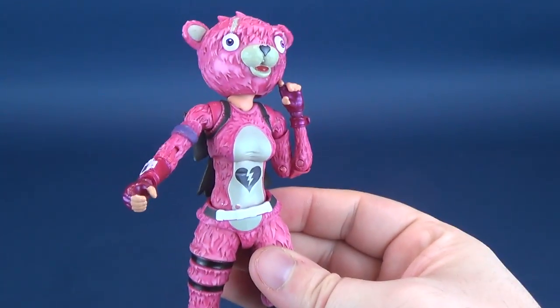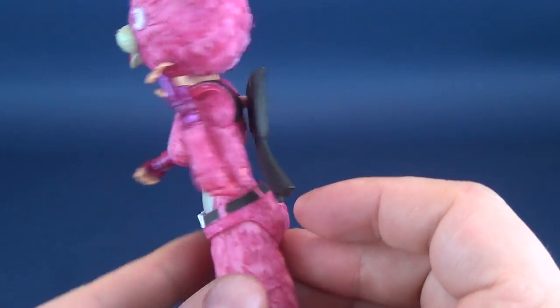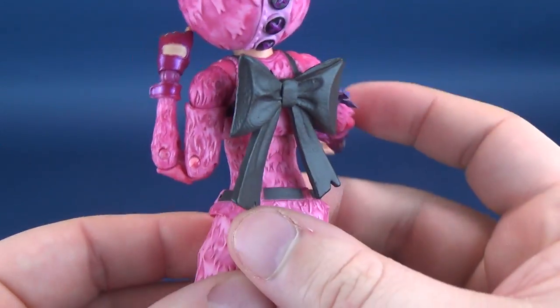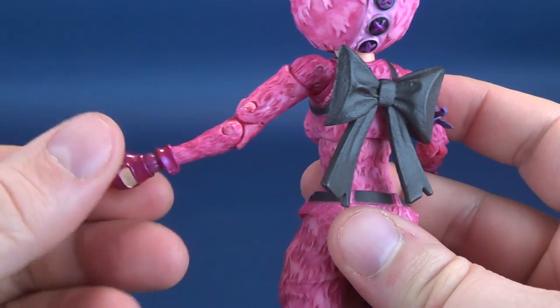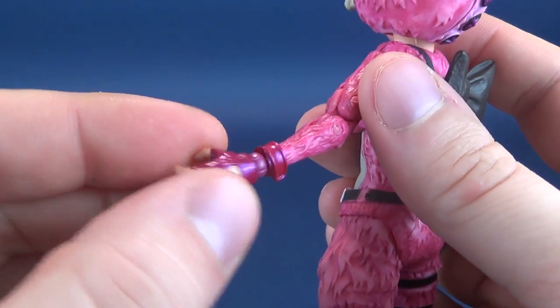Look how flexible — not that you would want to bend the arm that much, because it does make it look a little unrealistic, and an arm shouldn't be able to bend that much. But still, it's pretty good that you can do that with the figure. Finally, the hands rotate all the way around and they hinge back and forth — a little loose here too, though not as loose as that one ankle.